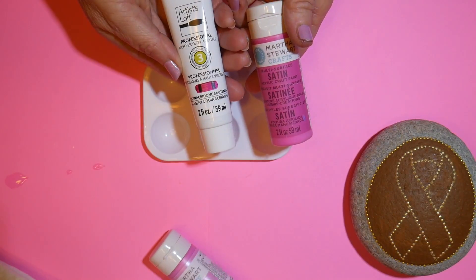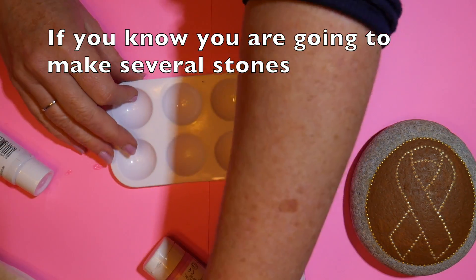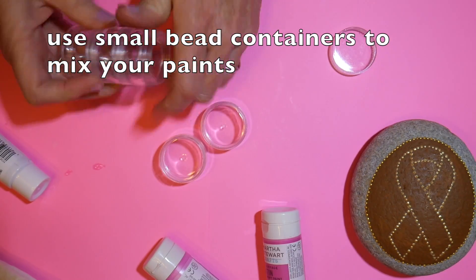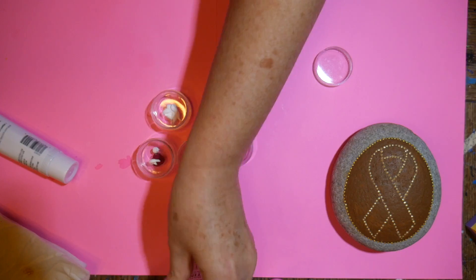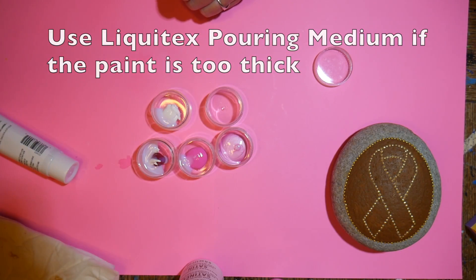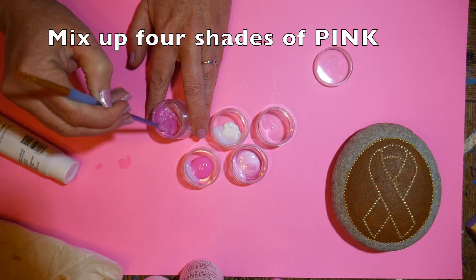I'll be listing these paint colors in the comments. I knew I was going to be doing several stones and didn't want my paints to dry out over several days, so I used these little bead containers from Michaels that screw together in a stack. I mixed up my paints in these — a great way to preserve paints for the next day. I'm mixing them together with the end of a paintbrush to get four different shades of pink.